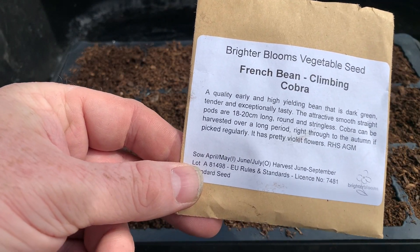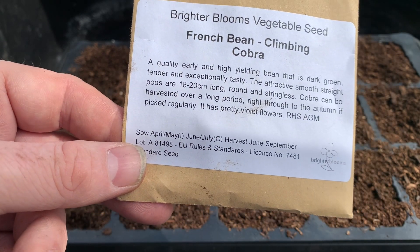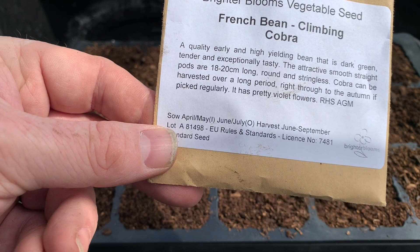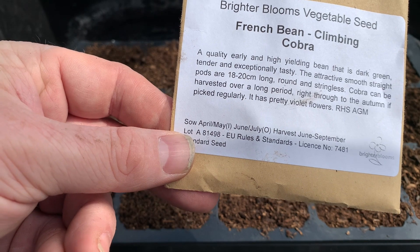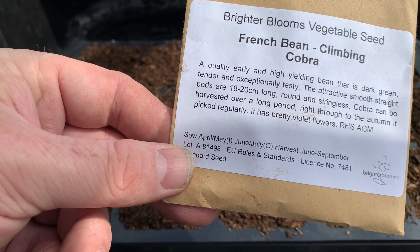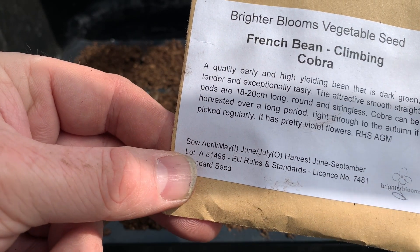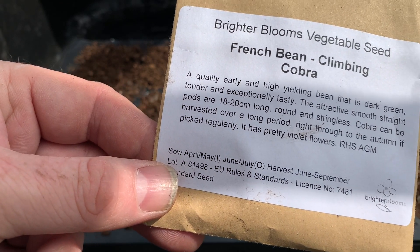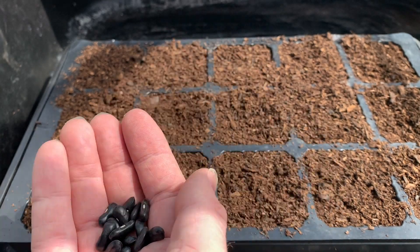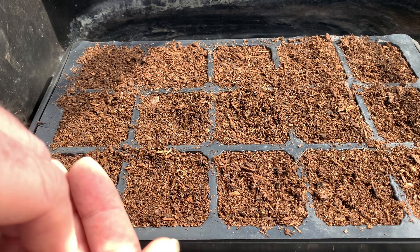Now we're in May I'm going to start off my climbing French beans. I don't normally start them till the beginning of May because I can't plant them out in the area where I live until the beginning of June, and it takes three or four weeks to get the plant to a size where I'm happy to plant them out. This variety is called Cobra — a green variety with smooth, stringless pods. The seeds are dark black and I'm going to use this modular tray, which I've already filled with compost, to plant the beans.